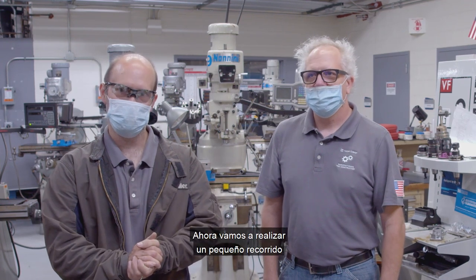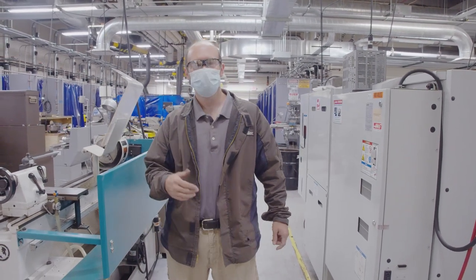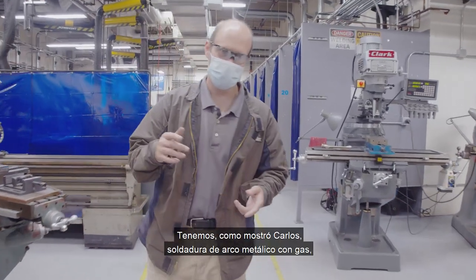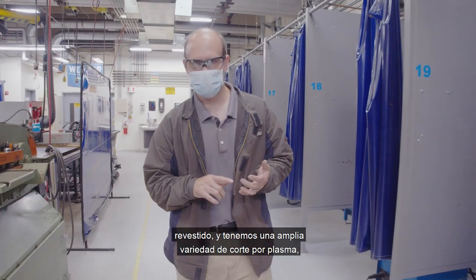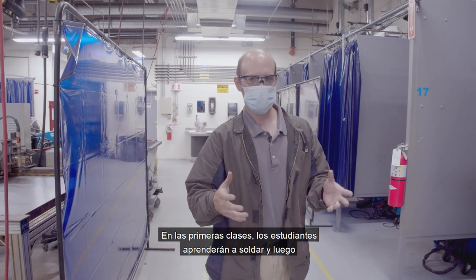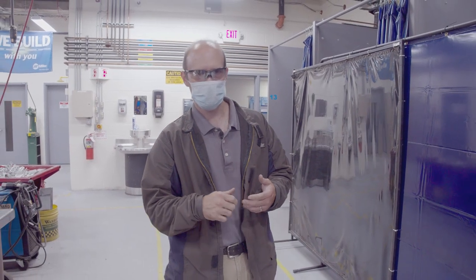Thank you, Aaron. Now we're going to head into a little tour of our welding area. Welcome back — we're going to take a quick lap around through the welding area and also pass through the manual machining area. We have a wide variety of welding processes. As Carlos demonstrated, we have gas metal arc welding, gas tungsten arc welding, shielded metal arc welding — which is stick welding — and a wide assortment of plasma cutting and oxy-fuel torch cutting that students can learn. In the first few classes, students learn how to weld, and in the more advanced fabrication classes they learn to put everything together: operating cutting machines, rolling machines, reading blueprints, and working in small groups and teams.